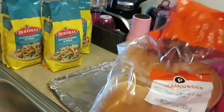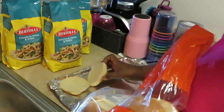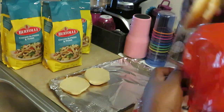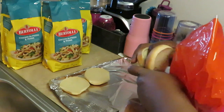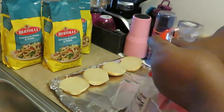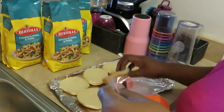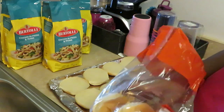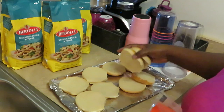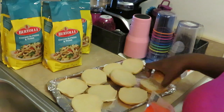All I'm gonna do is lay the hamburger buns down and put butter on both sides — it's just gonna be some buttered toast. I can sprinkle some garlic salt on it, do some garlic butter, and make my own homemade garlic bread. These will work just fine.